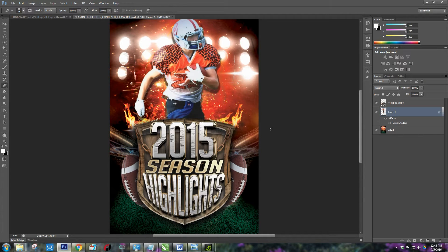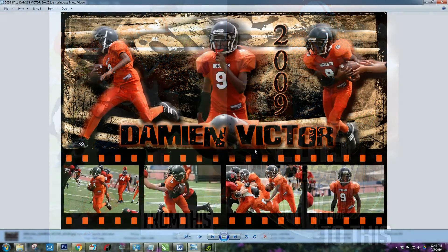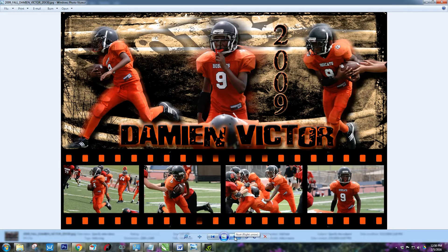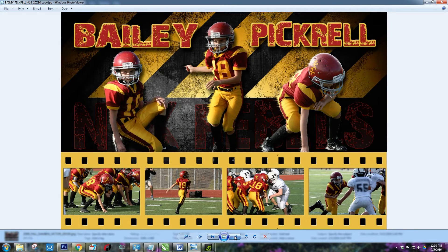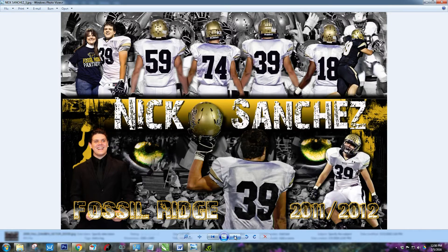Hey everyone, Amy here with Sublimation Amore and Hellbound Designs. In this video tutorial I'm going to show you how to do a cutout. I use this a lot when I was a photographer and this is how I'd make my sports posters. Basically in this tutorial I'm going to show you how to get from this to this. Here are some samples of other posters I've done using the effect I'm going to show you on how to do cutouts.